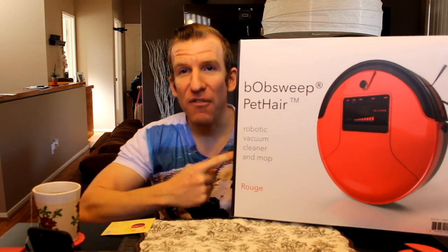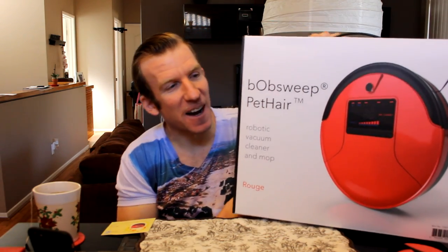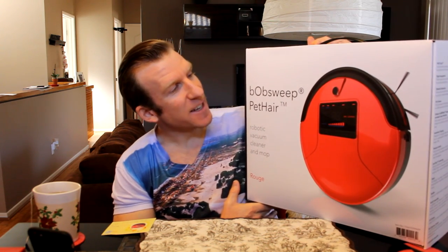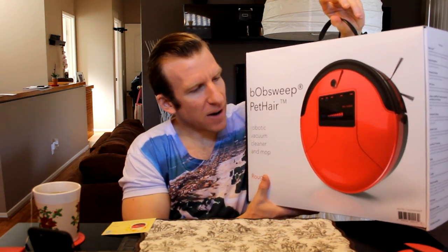Hey, what's going on guys? Chris back with you with another unboxing and review video. I am super excited about this one right here — this is the BobSweep, a robotic vacuum. We're going to get into all the details and show you what this thing can do. It just arrived and I'm super pumped about it.